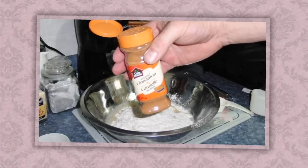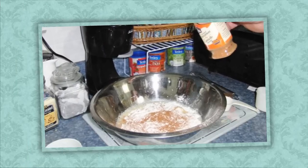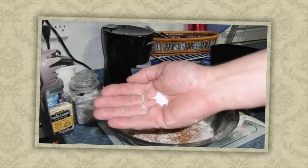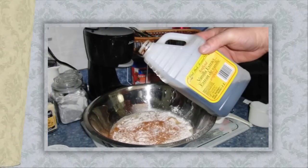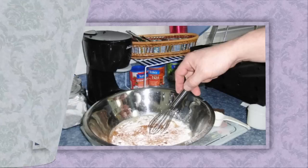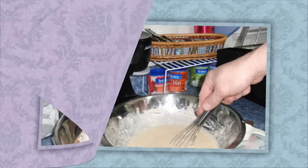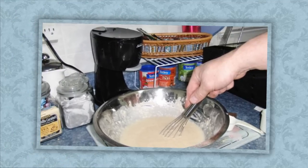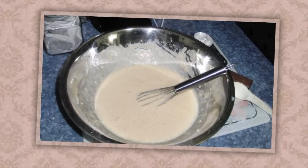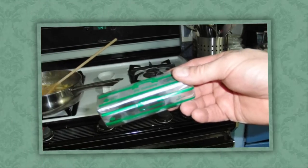Then add ground cinnamon — that really goes well with apple. You can put anywhere from a quarter to a full teaspoon of cinnamon, then a pinch of salt, maybe a quarter teaspoon, a quarter teaspoon of vanilla extract. Mix this together to a smooth consistency; it doesn't have to be perfectly smooth, you don't want to overdo it.